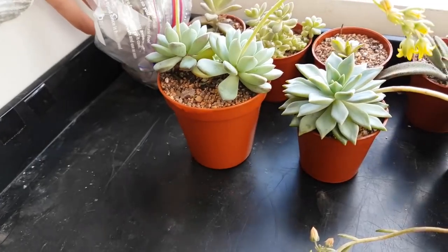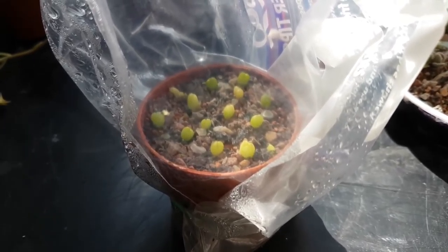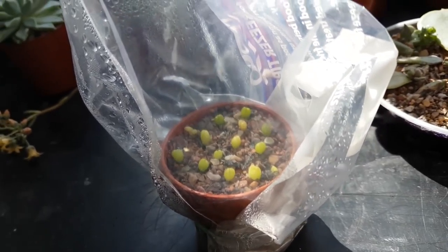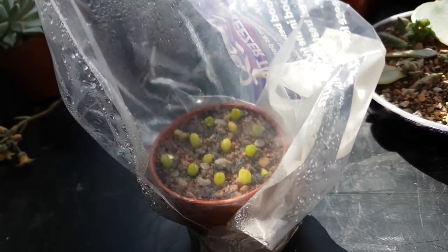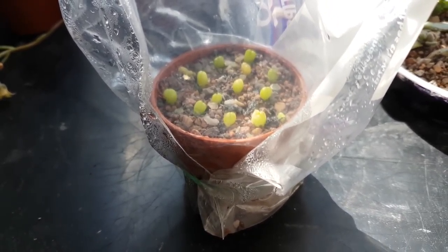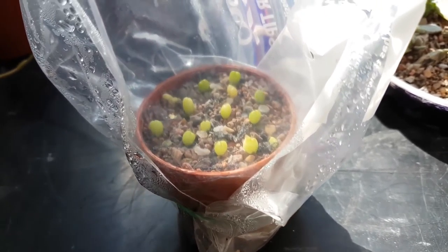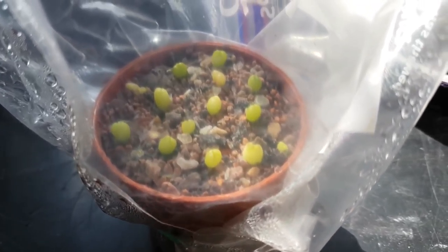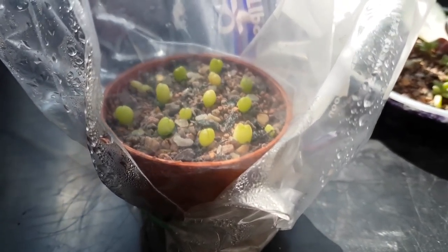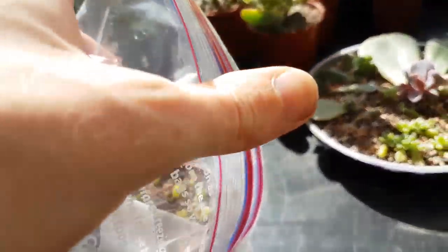Next up, a little update on the cacti seeds. I had a bit of an issue - there were actually two pots of two different varieties on my bedside table, and I knocked them over and they all went everywhere. I'm amazed these are still alive because they all ended up spilling on the floor with roots breaking and everything. Actually there's only one in there that's looking sick, and the rest are all doing great - I'm very impressed.